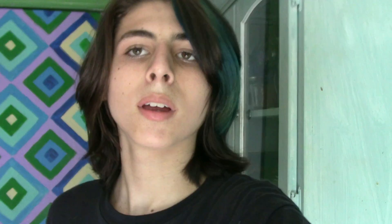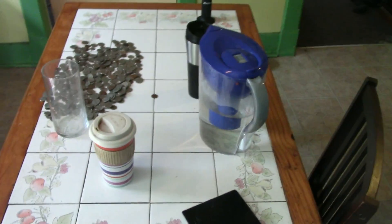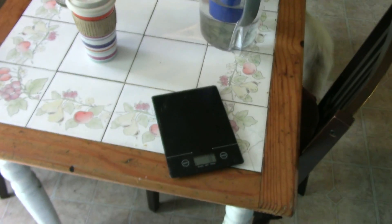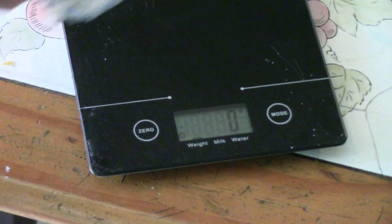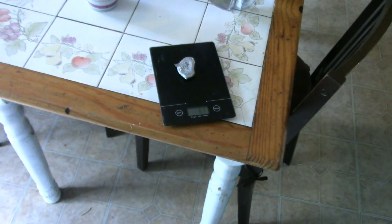I'm just going to move it into place for now. Here is our finished product — as you can see, a whole bunch of zinc. Let's see just how much it weighs. I have a scale set up right over here. This is precisely 61 grams of zinc. That is pretty cool.